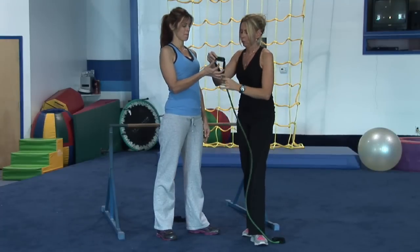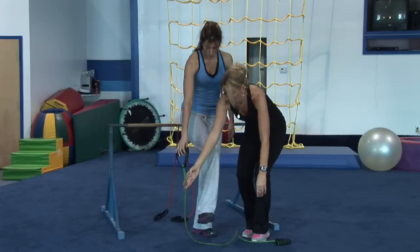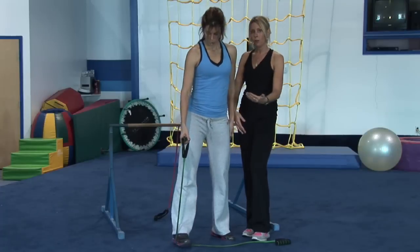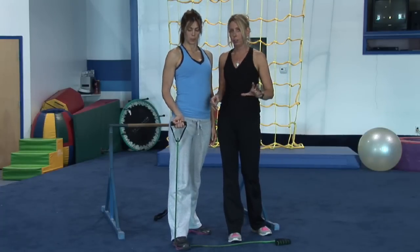I'm going to hand Renee her resistance band. She's going to hold onto the handle. With the band down on the ground, she's going to step on the resistance band. The closer you step to the handle, the harder it's going to be.